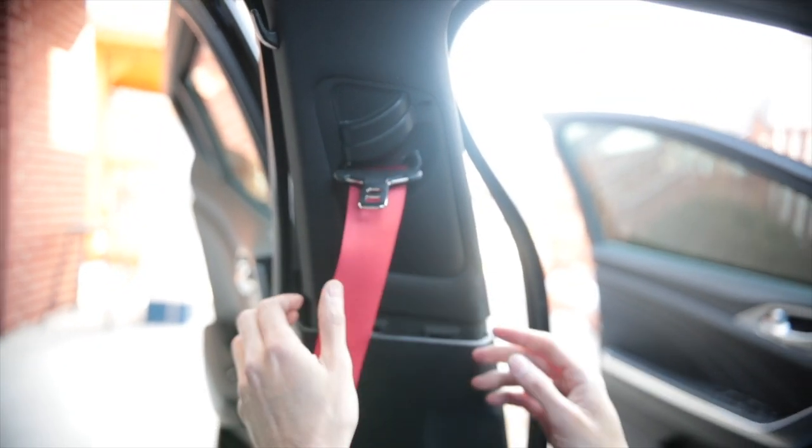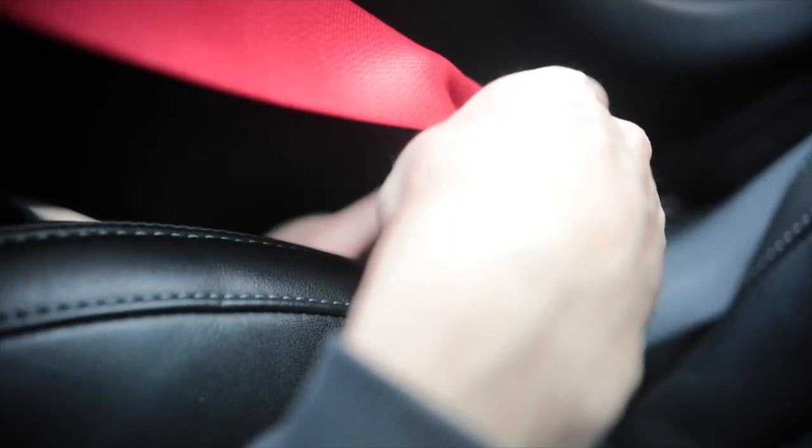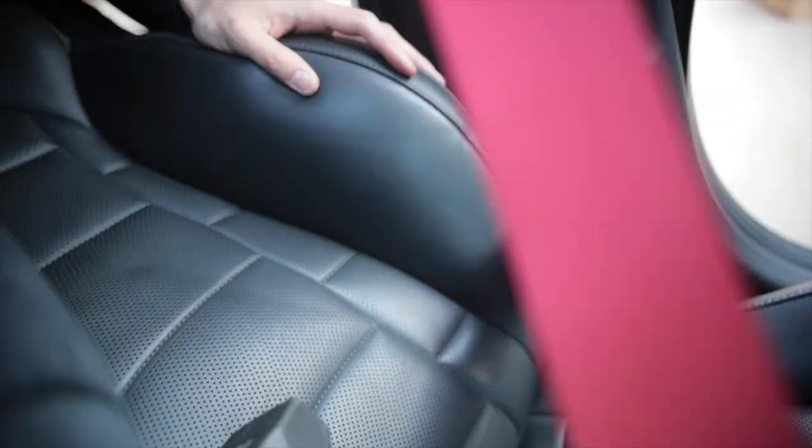You want to make sure it works before you do it. Give it a hard pull — make sure the seatbelt actually works. Make sure it's buckled. Looks good. Perfect.